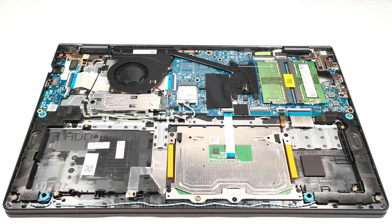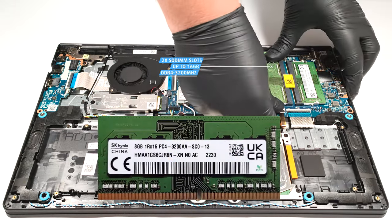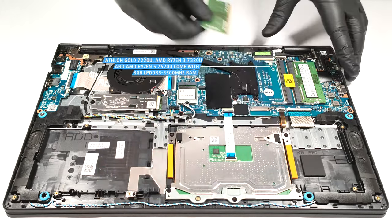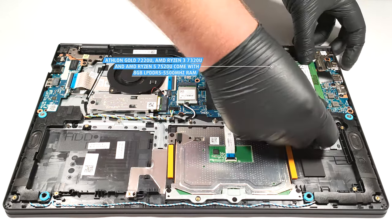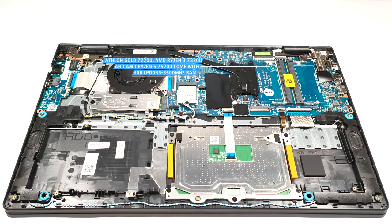Memory-wise, there are two SODIMM slots for up to 16 gigabytes of DDR4 3200 megahertz RAM. The devices with AMD Athlon Gold 7220U, AMD Ryzen 3 7320U, and AMD Ryzen 5 7520U come with 8 gigabytes of LPDDR5 5500 megahertz memory.